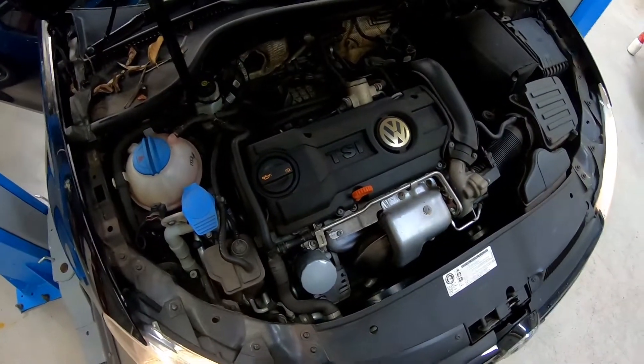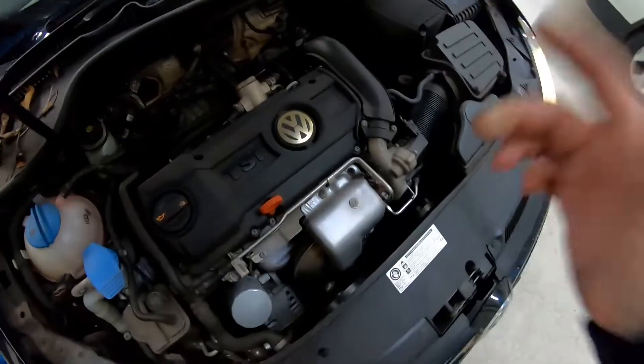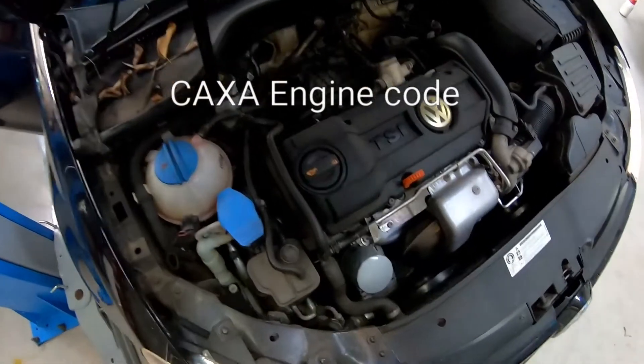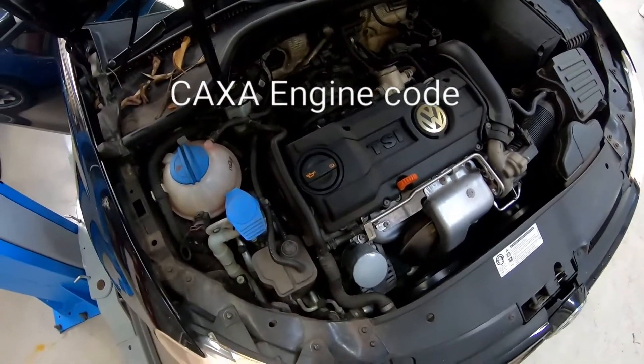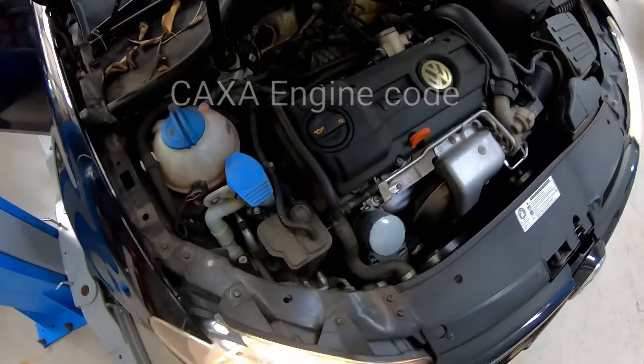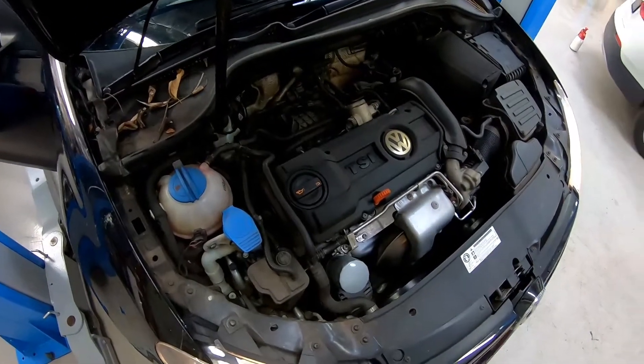VW Golf 1.4 TSI, the single charge one, so not the supercharged, just the single turbocharger. CAXA engine code, and as you can hear there's this ringing metallic noise coming from the engine. So we suspect it's the timing chain that's noisy, and we'll just check the fault codes because the engine light is also on.